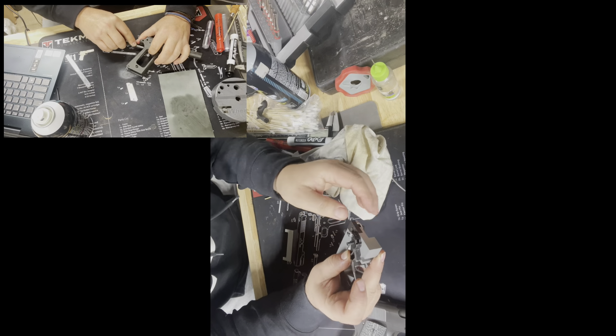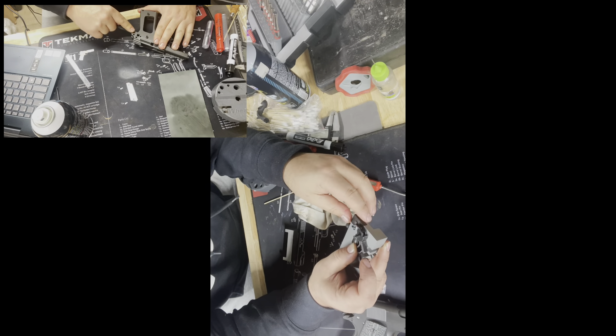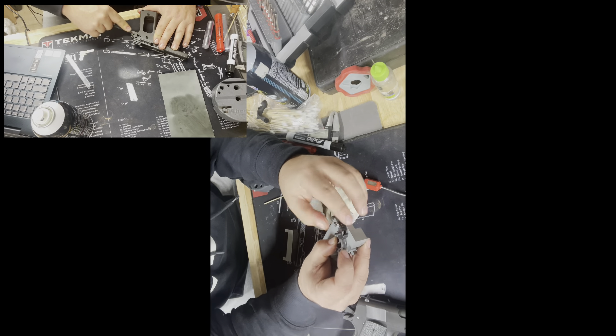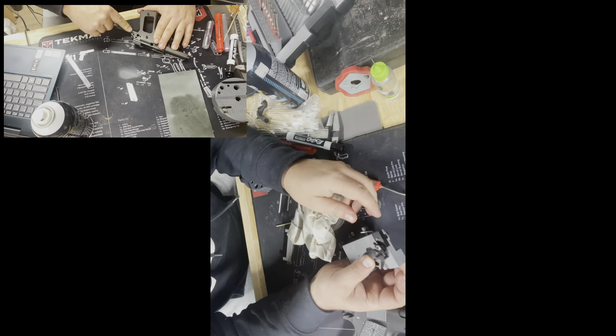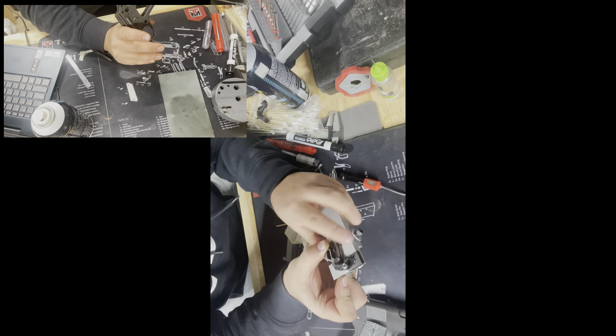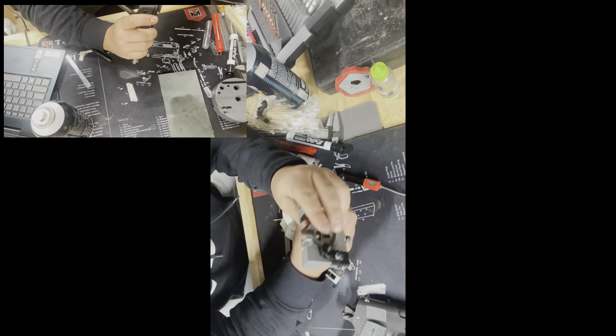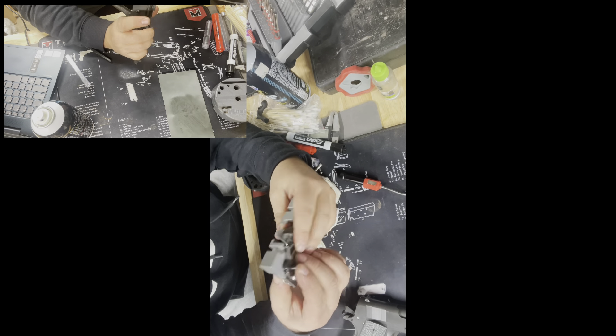Moving on to step five — after talking about the dimensions that can be altered, such as the sear and the hammer hooks — the next thing is to talk about sear jigs to help perform trigger work. This is the Marvel Brownell sear jig. If you look at my video from last week, you can see me using it to alter the surface of the sear.